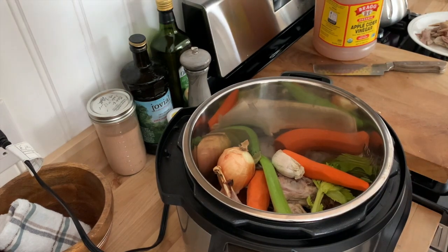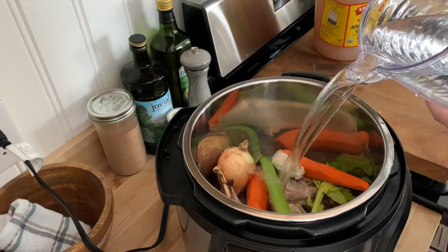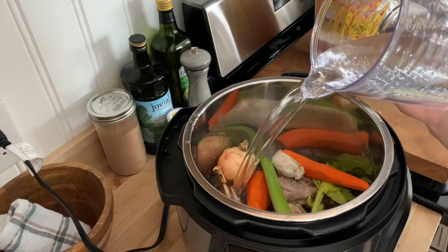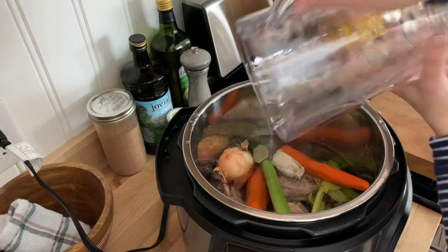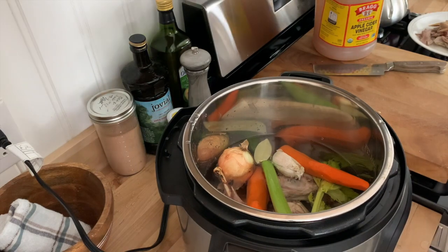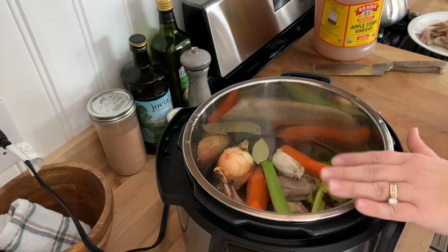Next, I'm going to add some filtered water. Since this is a pheasant carcass, it's pretty small, so I'm really only going to add enough water just to cover those bones. If this was a chicken carcass, I would probably go right up to my max fill line.